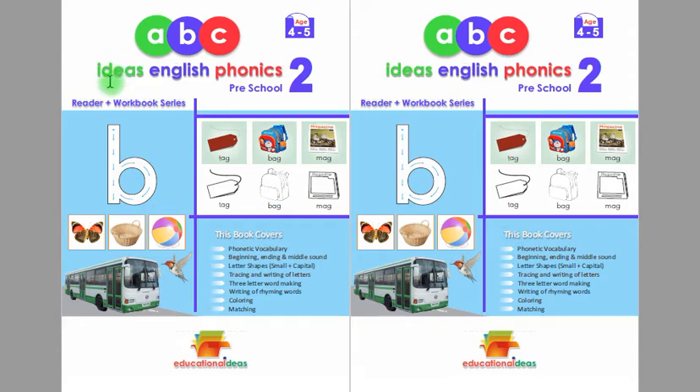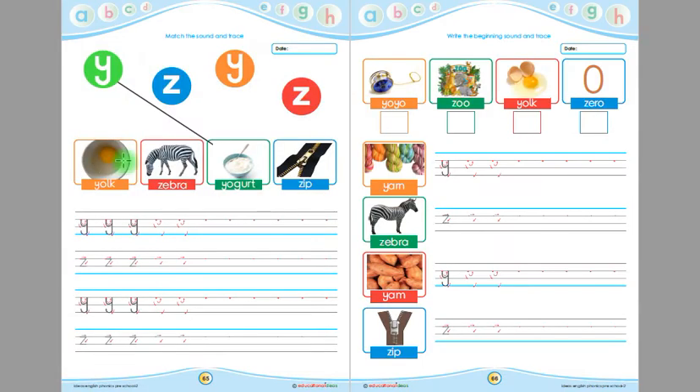Assalamu alaikum. This is Ideas English Phonics Preschool to Reader Plus Workbook for children. Today we are going to learn from page number 65 and page number 66. Look at this children — this is Y, and this is Z. Now say with me: Y, Z.